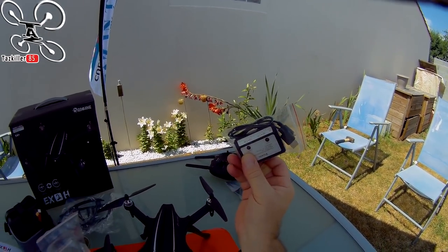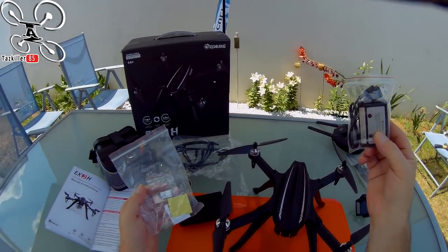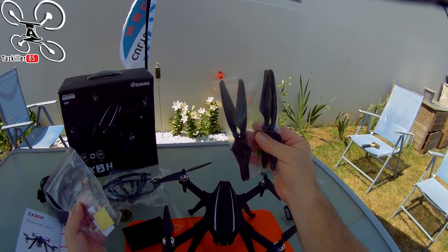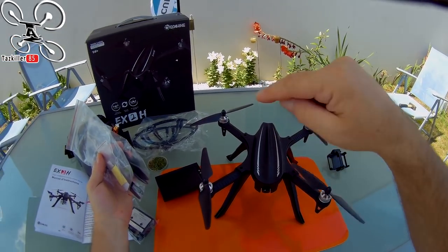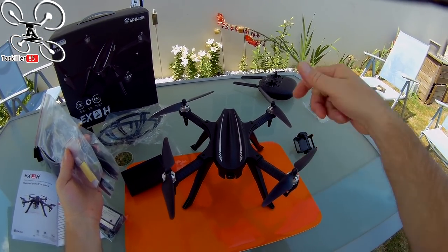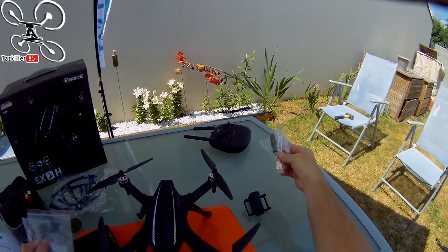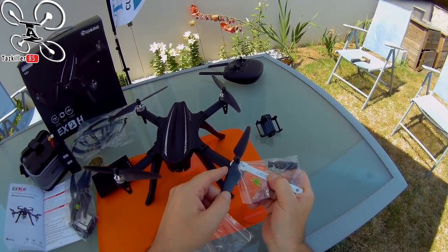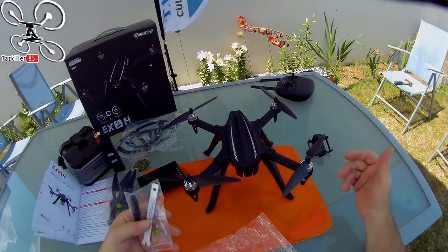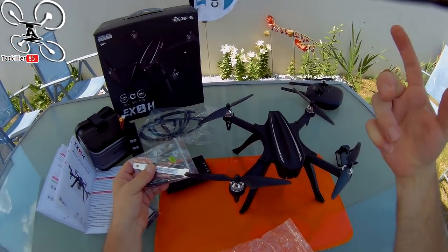Vous aurez le chargeur balance qui se branche en USB, recharge en 1.2A, environ 2h30-3h pour une charge complète. Des hélices de rechange — même système que sur le Bugs 3H ou le Bugs 3 Pro, des hélices qui se vissent directement. Vous aurez la petite clé pour serrer les hélices et un petit tournevis pour retirer la canopie ou installer les pieds — celui-ci a des pieds supplémentaires.